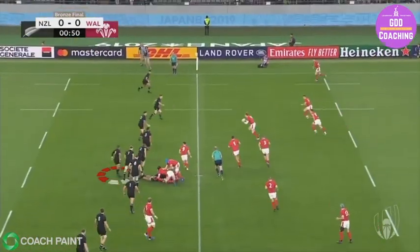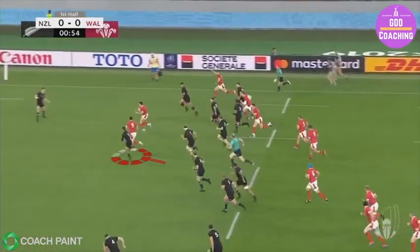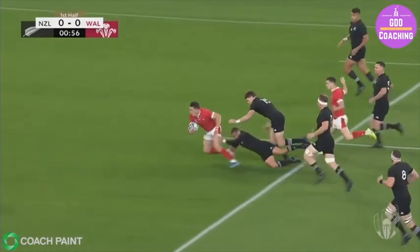When things do go wrong, however, he's immediately able to react in his sweeper position and push across, desperate to make a tackle to stop the attack.